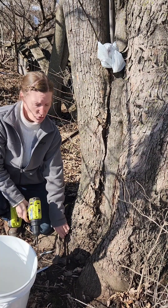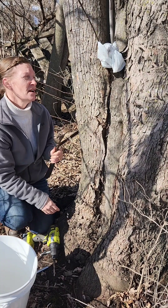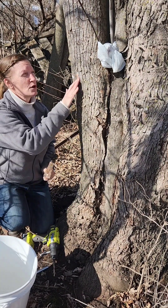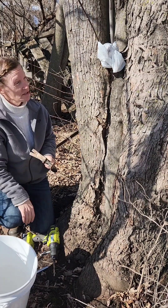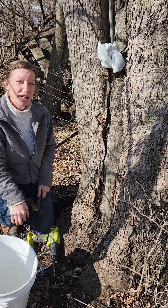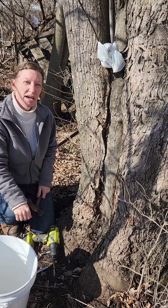The other thing that I use is a claw hammer. I use that for sometimes scraping the bark off of the tree for a clean drill hole, and also for pounding the tap lightly into the tree where I've drilled my hole for the tap.